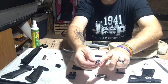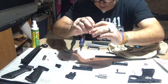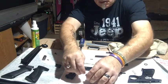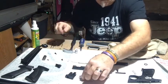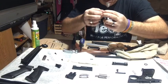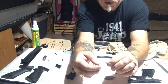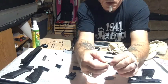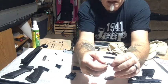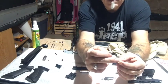Very carefully we unscrew this, keeping inward pressure so things don't go flying out. There's an o-ring here. Inside this particular end there is what is called a check valve. It has a beveled end and the opposite side is just a flat boss.